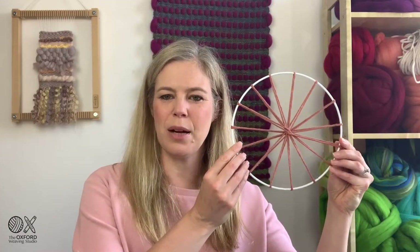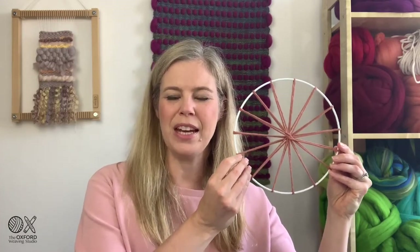Hi, I'm Cassandra from the Oxford Weaving Studio and welcome back to our Weaving Basics series of weaving tutorials. In today's tutorial I'm really excited to be sharing with you how to set up a warp on a circular frame. This is a different way of weaving than many of you may have come across and it's quite a lot of fun. If you like this video please follow along, ask any questions at info@oxfordweavingstudio.com, follow us on Facebook or Instagram, and subscribe to our YouTube channel. We hope you enjoy this video.